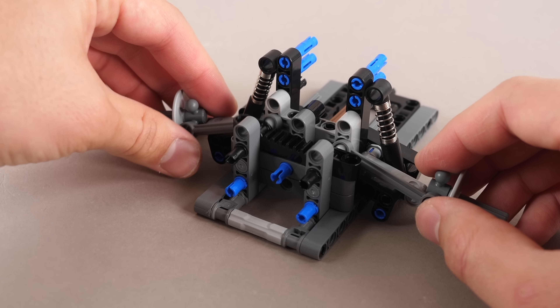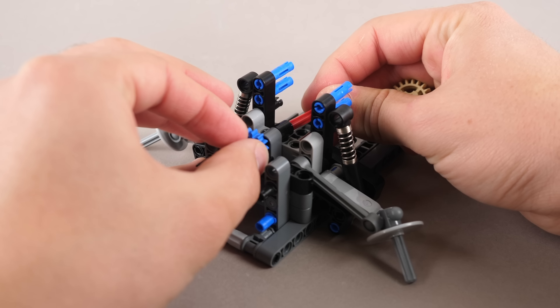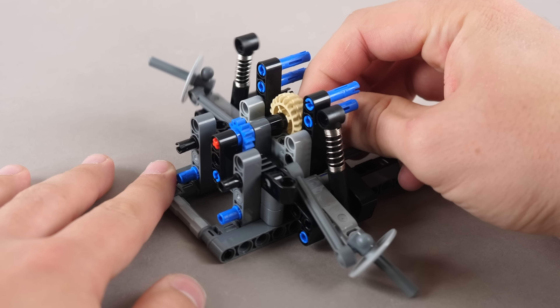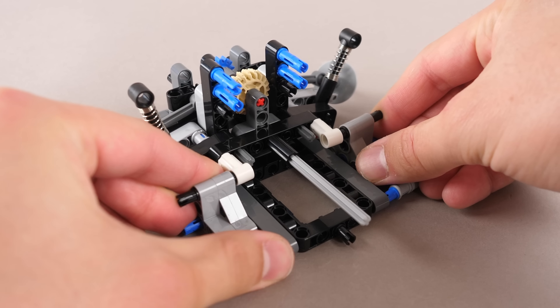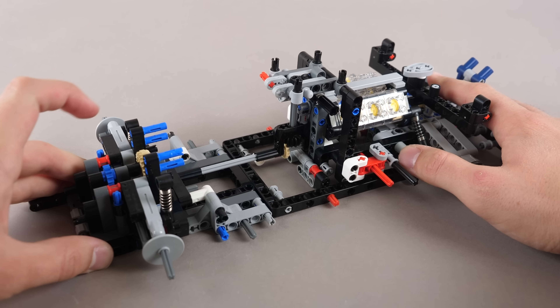We add a gear rack on top, and the gear rack is connected with some Technic linkers to the axles so that they can steer. A gear is added on top of the rack, and now you can clearly see how this mechanism works. The following beam structures are built up and they simply attach onto the sides. Now a sort of marriage happens between the front and rear sections of the chassis.